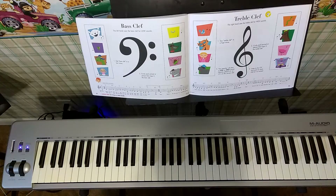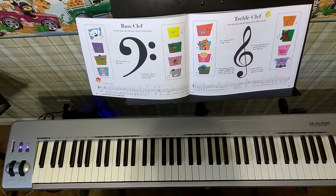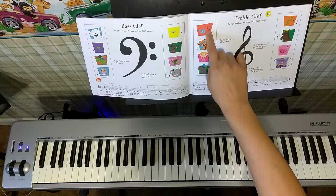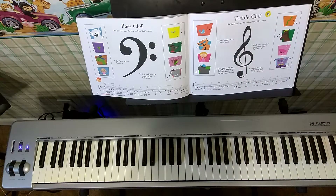Next, circle each animal or person that sings in the treble clef. Remember, if the stem is up and to the right, please circle that for the treble clef. Here's an example — this Tweety bird here has stems that are up and to the right, so we know this is for treble clef. Circle that one for treble clef.